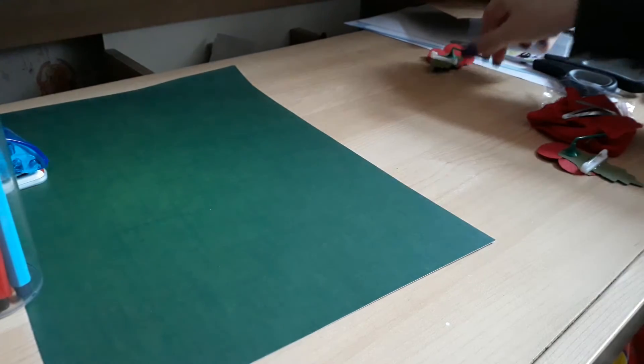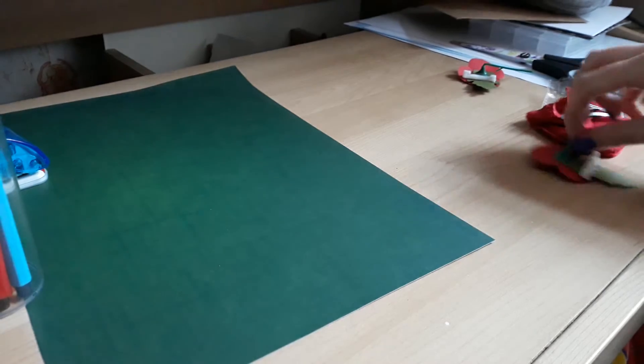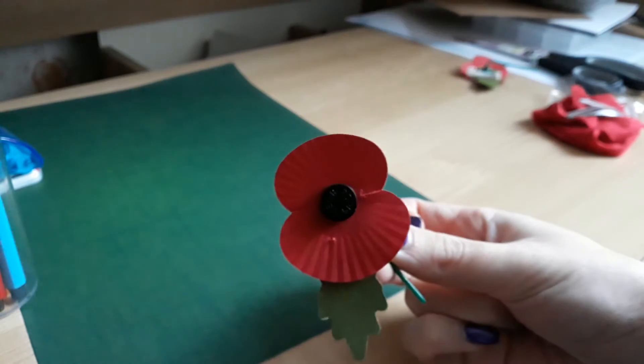Welcome back to my channel. This is part two of my Remembrance Sunday series. So everyone knows about these poppies, and I have made them.